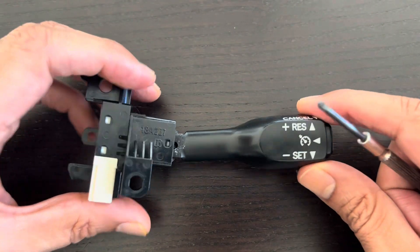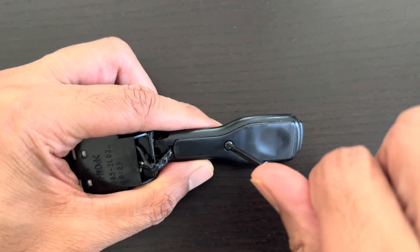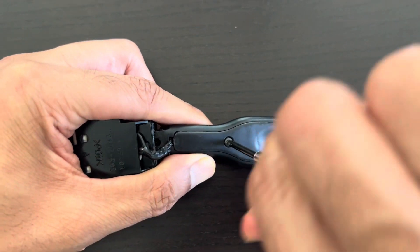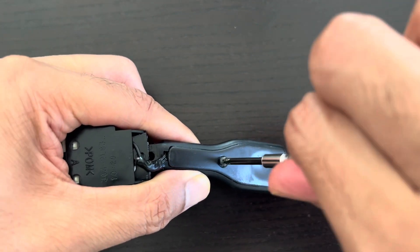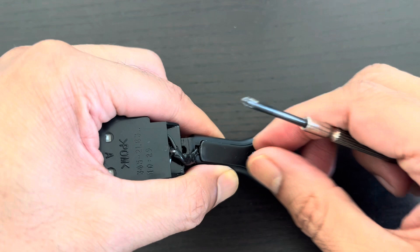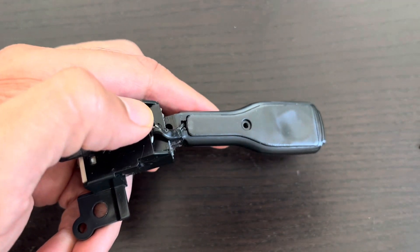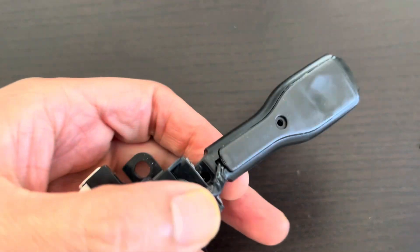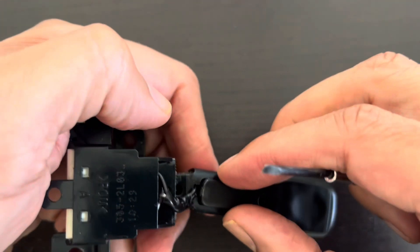This is the old cruise control stock, the original Toyota one which was not working. Let's see what's going on inside it. It has never been opened before.